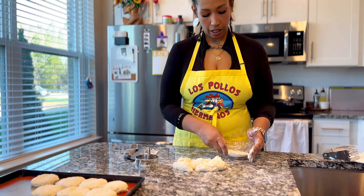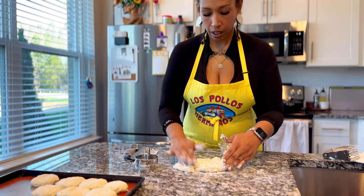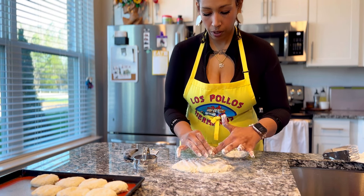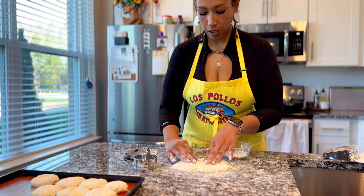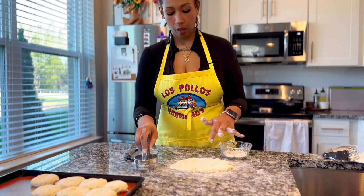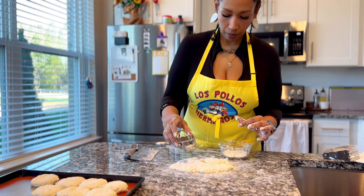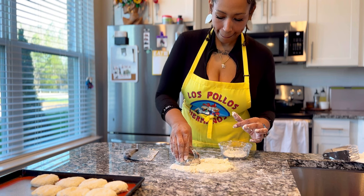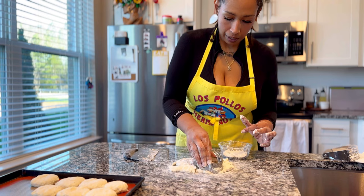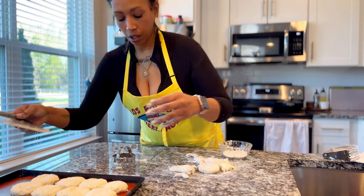One, two, three, four, five, six, seven biscuits out of that. Then we're going to take some flour and just pack the scraps into one big round — and that makes eight.